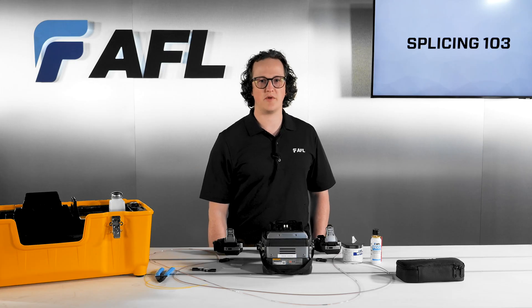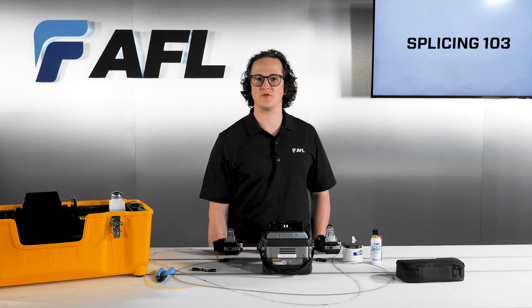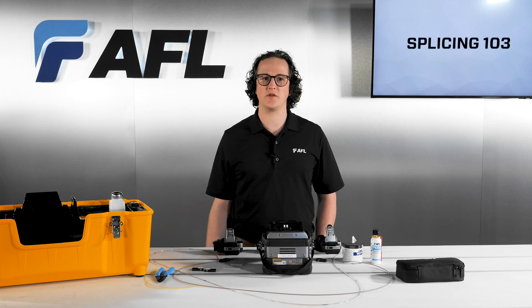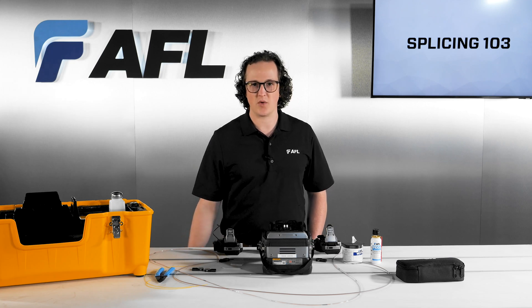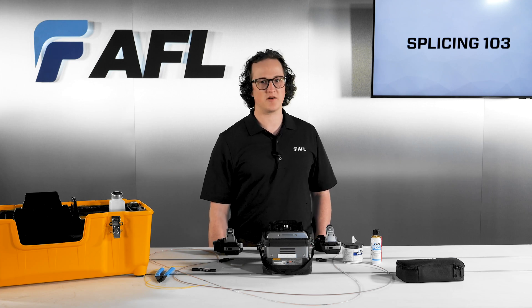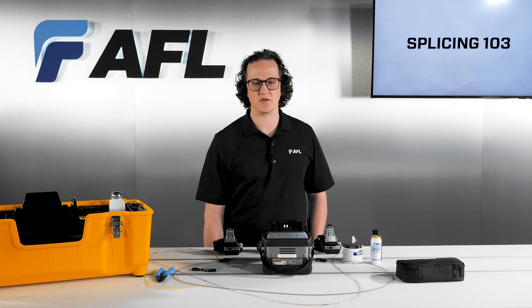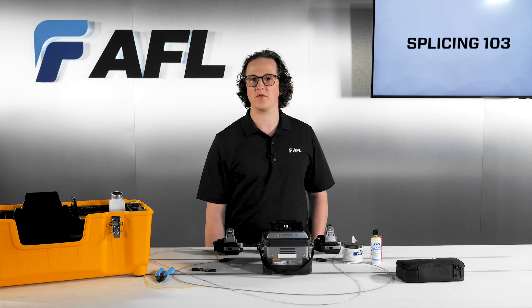The 90R is the premier splicer of the mass fusion world, boasting the Fujikura reputation for reliability and durability. When you walk up to the job site with your splicer case in hand, you have more than just a splicing machine. You have the 24-7, 365 live support of the AFL splicer team, along with our expertise and our dedication to your success. If you have any questions, comments, or issues, simply give us a call at 1-800-235-3423, option 3.